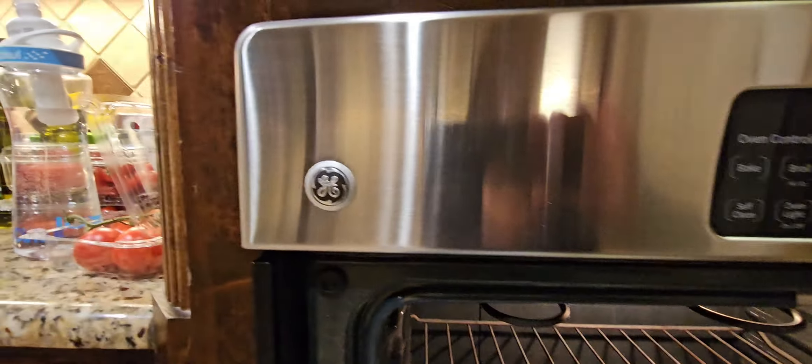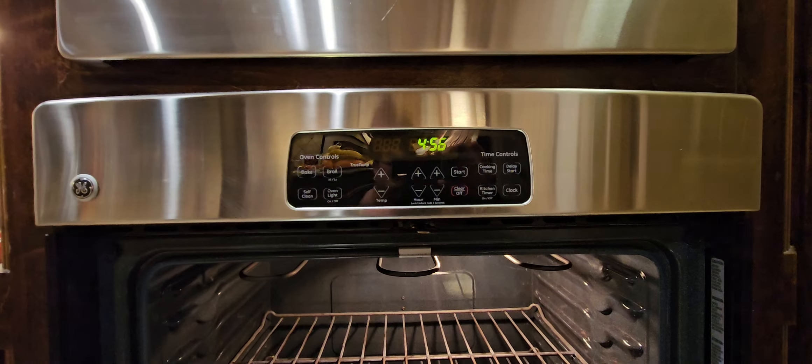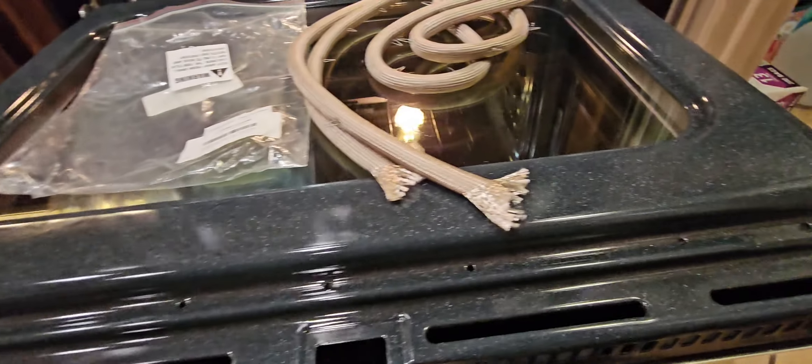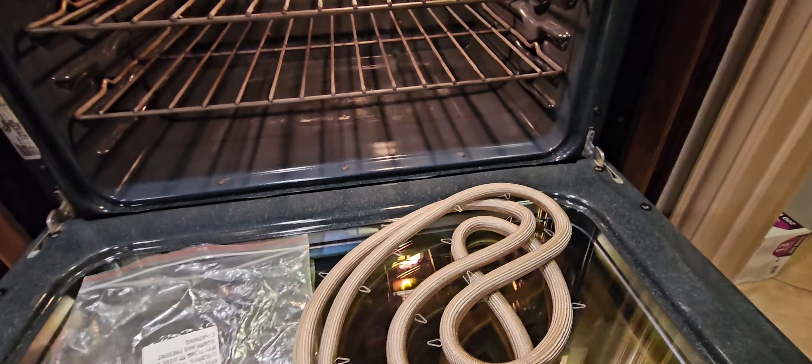This is pretty much your basic GE builder-grade oven here. Just got done cleaning it yesterday — cleaning it up real nice. Just used oven cleaner and gloves and went at it for a couple hours and got it all good.